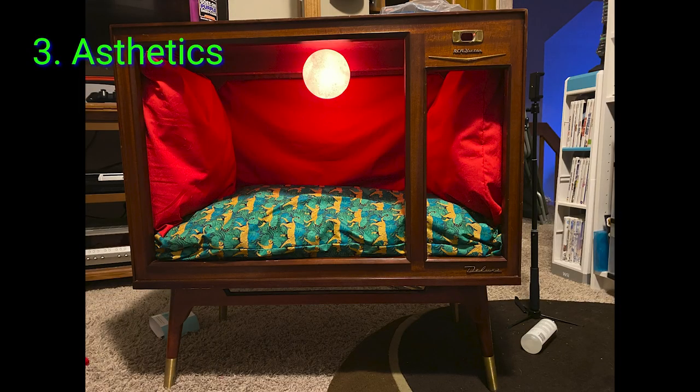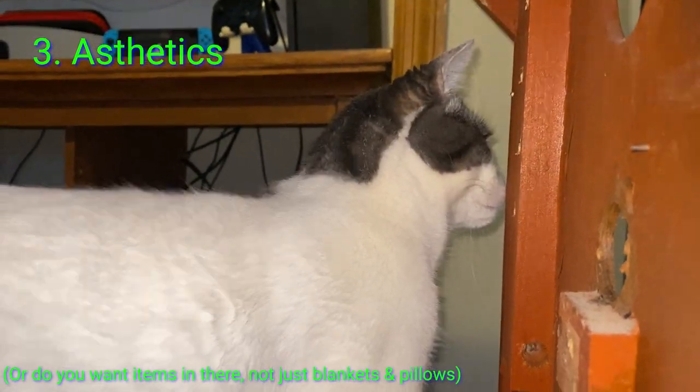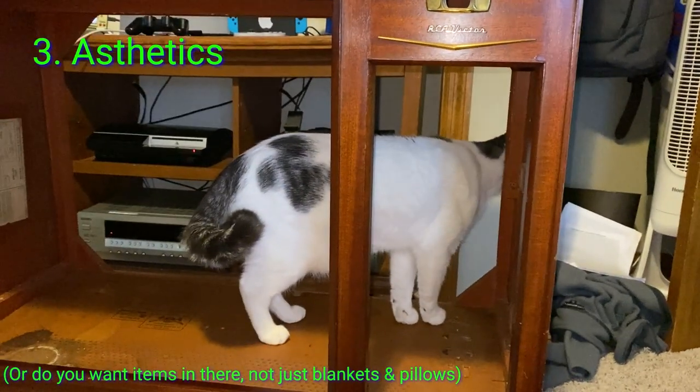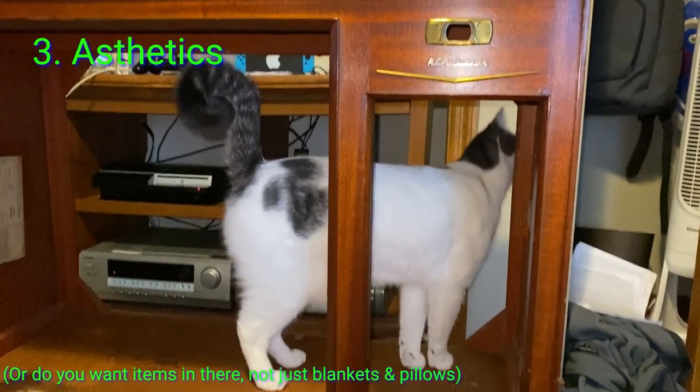And three, aesthetic. This kind of goes back to pillows and blankets. Do you want it to look old, Victorian? Do you want it to look like it's from the 50s, like if they released a TV cat bed in the 50s? Or do you want it to just match your house, whatever furniture you have around?